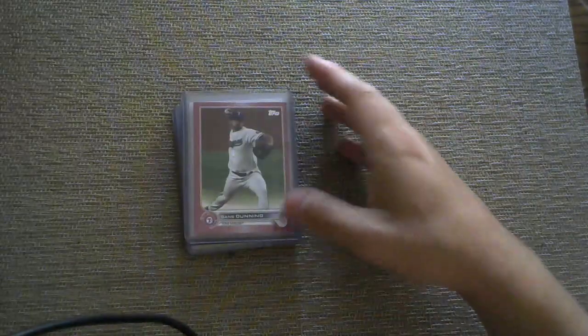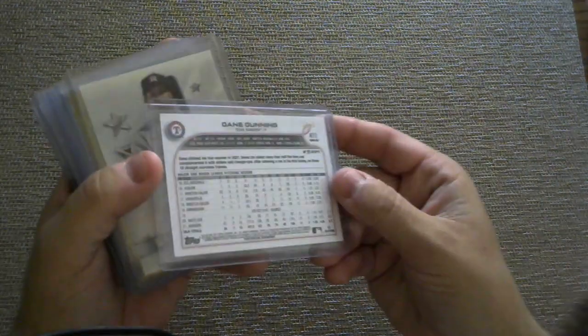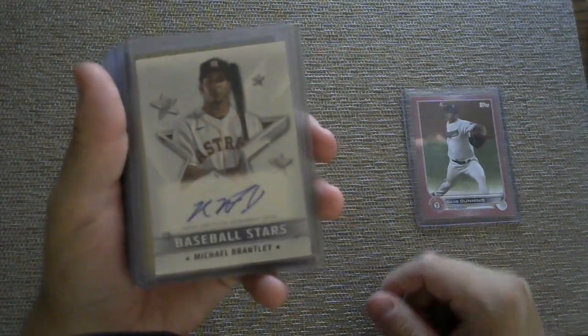This is not everything, but kind of the cream of the crop, so to speak. We do have a Dane Dunning Mother's Day pink, numbered 13 out of 50. We have a Michael Brantley autograph — no numbering there, but there you can see it.